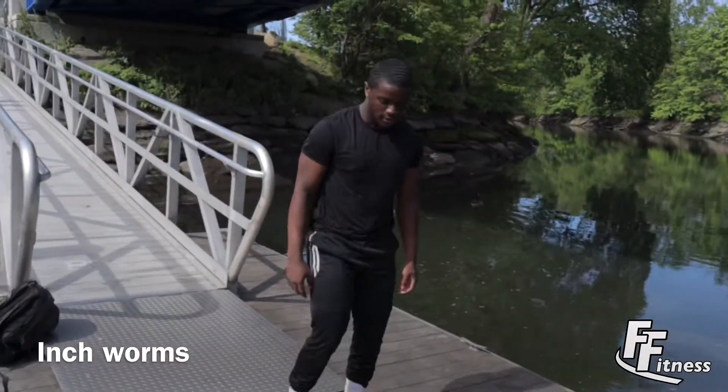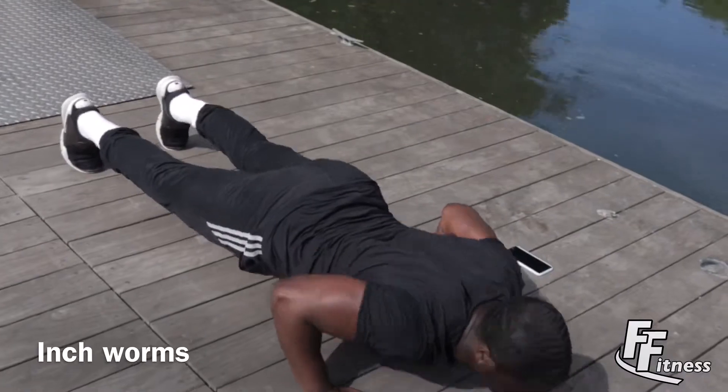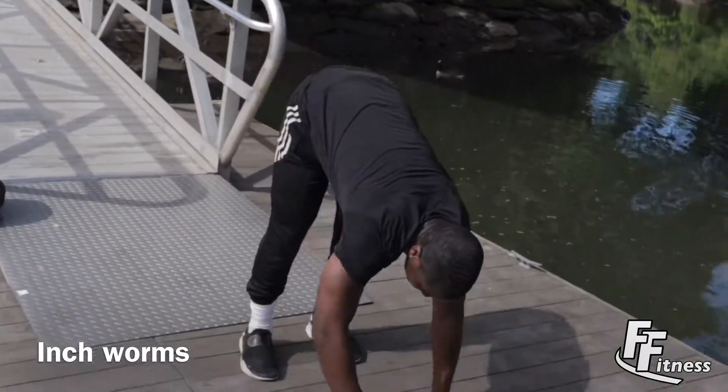Next up we have inchworms. This is an active rest, so make sure you catch your breath. Whenever you get to the top, take a deep breath and recover your breathing.